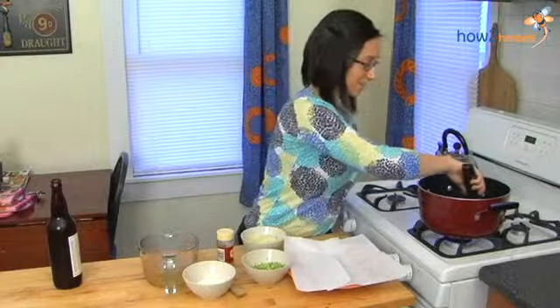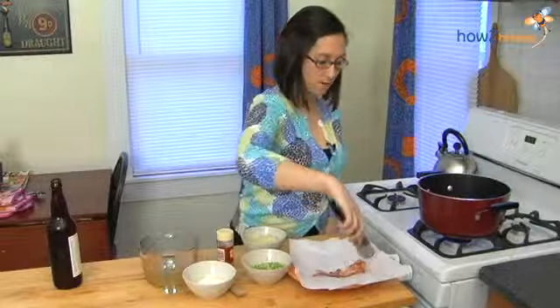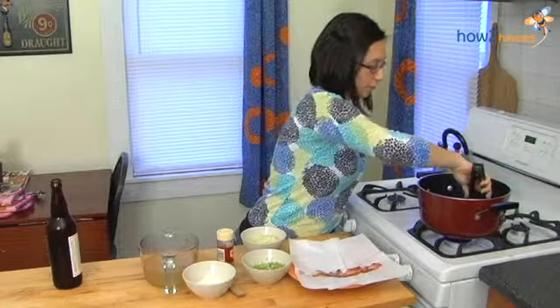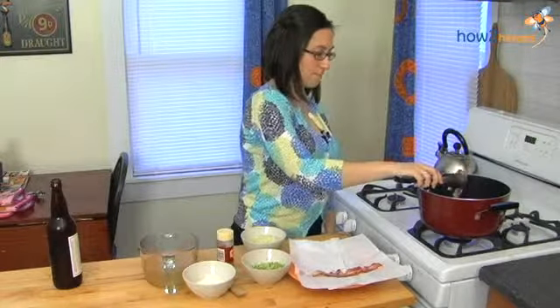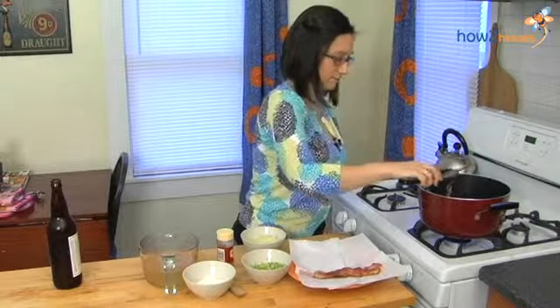My bacon is crispy, I'm going to remove it but leave all the rendered fat in there. We're going to chop or crumble it up and use it as a garnish a little later on when the soup is all done — it smells amazing.